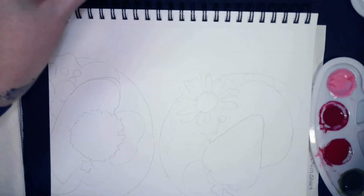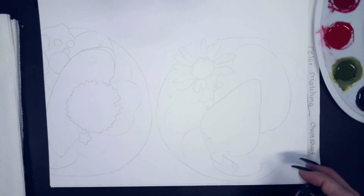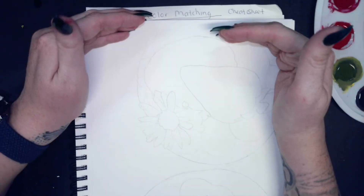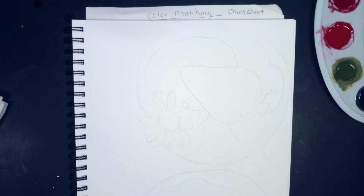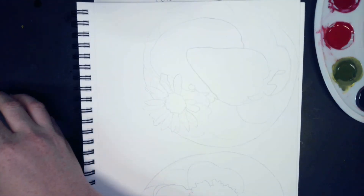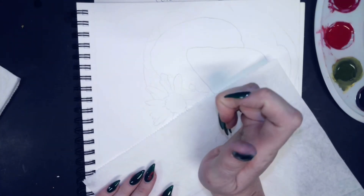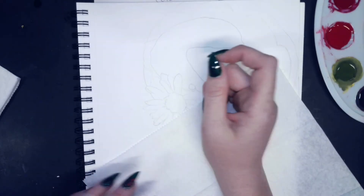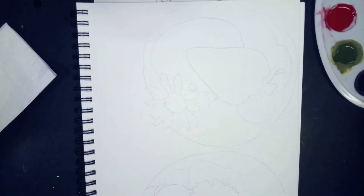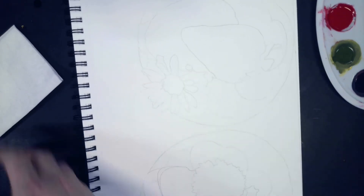Depending on which way you have your paper turned, one option is to start from top to bottom so you're not rubbing your hand through any of your paint. An easy solution is putting a piece of paper towel down so your hand rests on that instead of the paper as you paint. If we had as many palettes as I have — two plus a lid — you could make every single color you need, but we don't have that luxury.